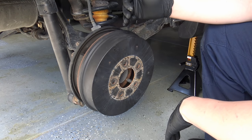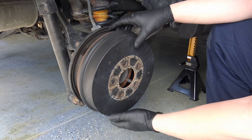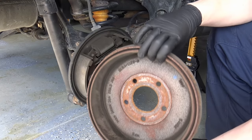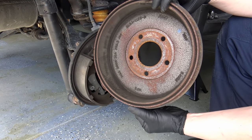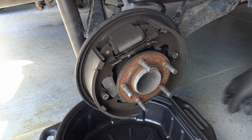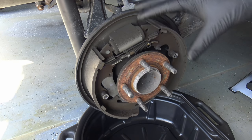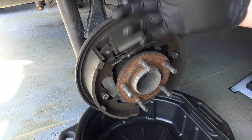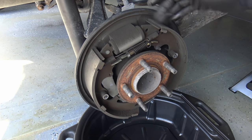Do this in an open area, preferably not windy. Pull the drum off and hold it like this — you want to capture all that brake dust rather than flinging it around. Get a drain pan underneath and rinse the whole area off with brake cleaner to get the dust down into the pan. These drum brakes are pretty simple inside.